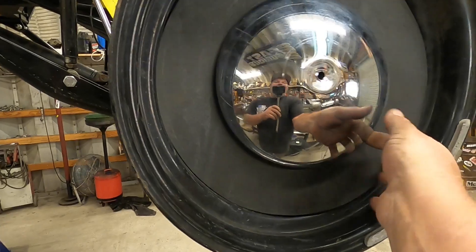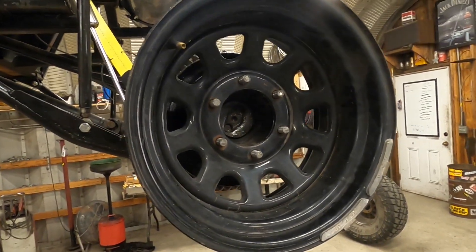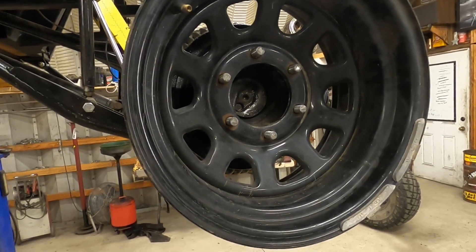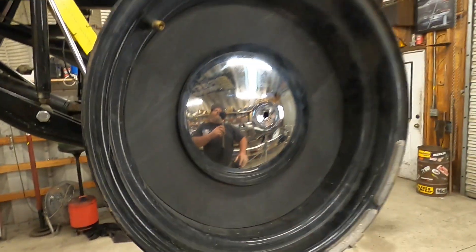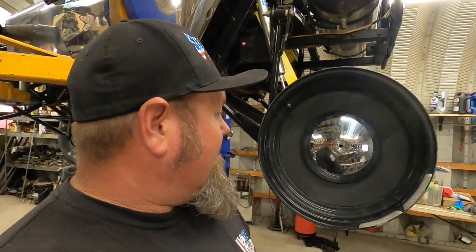Like, it totally changes it from looking like an old Ford Ranger wagon wheel. These are just like Detroit Steels — this is how easy it is to make a Detroit Steel. Not really, but this looks pretty bitching.